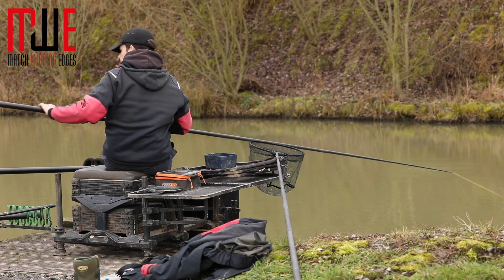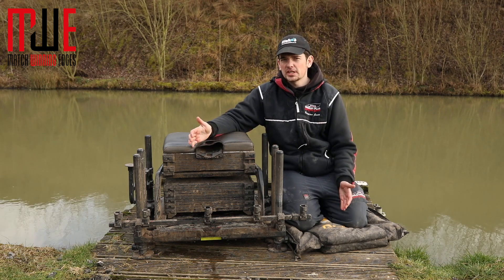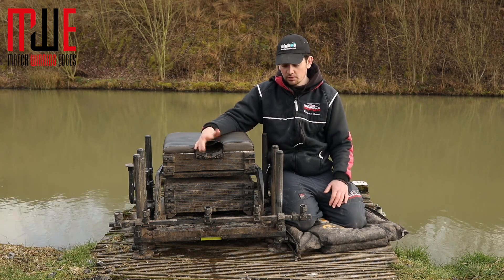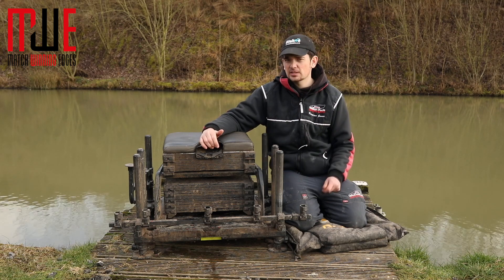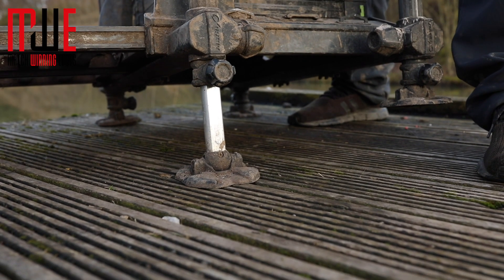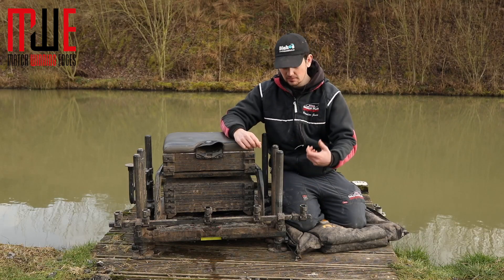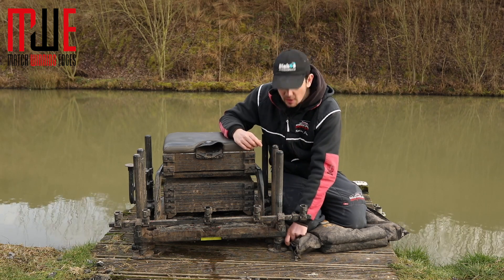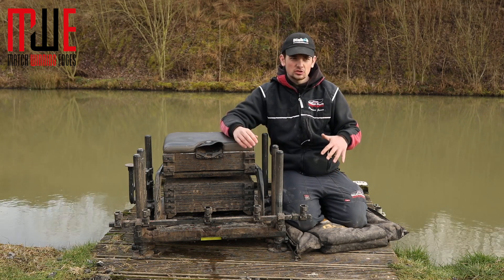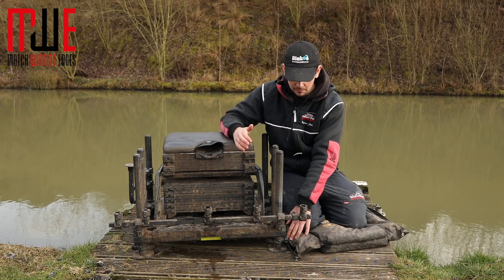There are a couple of things I think could be better. Firstly, the leg system. A lot of the fishing I do is at commercial venues with nice flat platforms, so you don't notice the problem until you go somewhere where you need to adjust the legs. What I've found is the internal extenders on the legs can slip when you put a lot of pressure on. I've had it numerous times where no matter how hard I tighten it, it still slips. I feel like if you're a river angler or fishing on natural venues, that could be a real problem and is something that needs looking into.